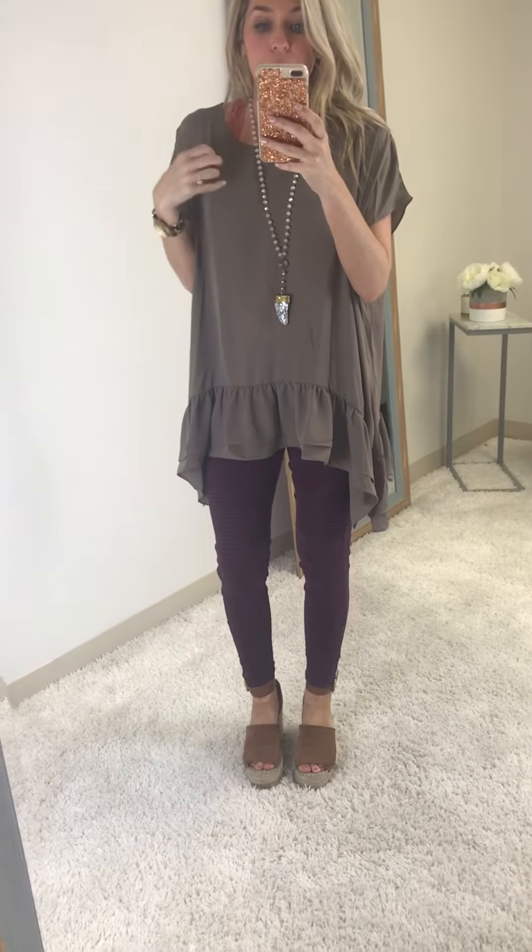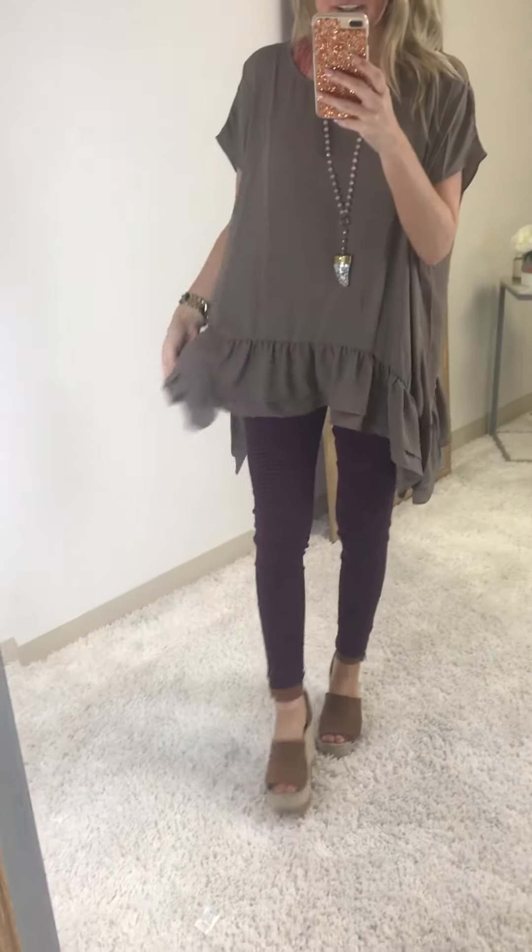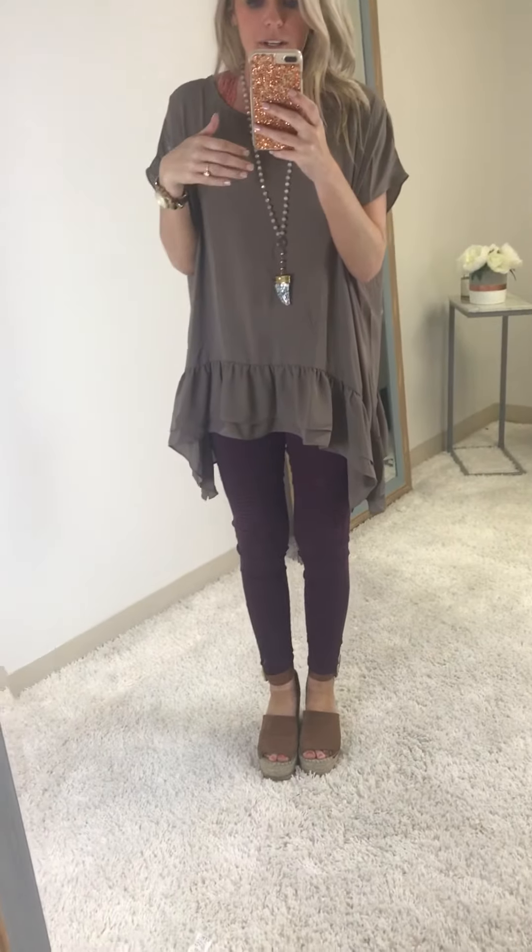Hey guys, I wanted to show you this top in particular — like how it moves, what its deal is, all of that — because it is a super baggy top. It's cut small, medium, and medium-large.